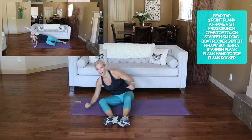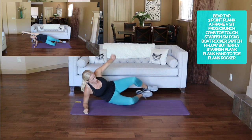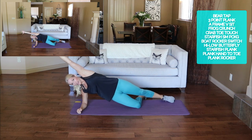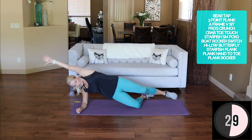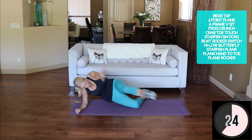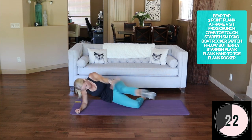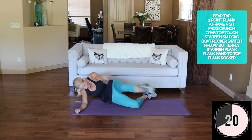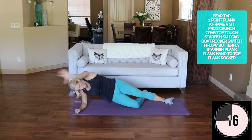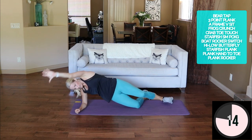I'm shocked that I did that — I really am, I was gonna give up. Plank hand to toe. I'll modify here because my lower leg is feeling that last one. You can do it from your toes. Scratch those obliques at the top. Glute is on fire — bottom glute. Stay here for a full 30 each side.